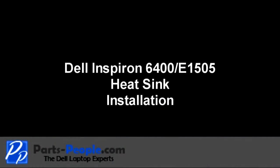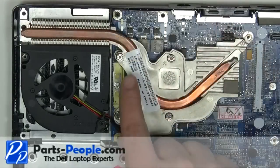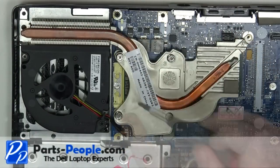It's recommended to clean the heatsink and reapply thermal pads and paste before reinstallation. Place the heat sink onto the motherboard. Tighten down the heatsink screws in the numbered order listed on the heatsink.